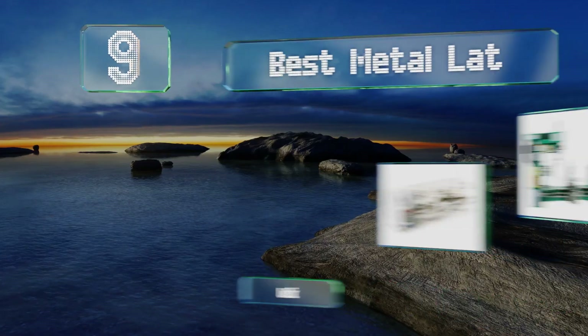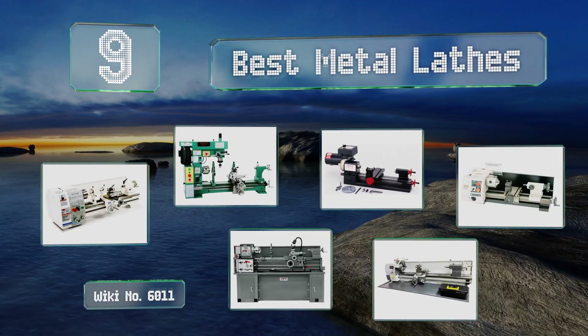EasyVid presents the nine best metal lathes. Let's get started with the list.